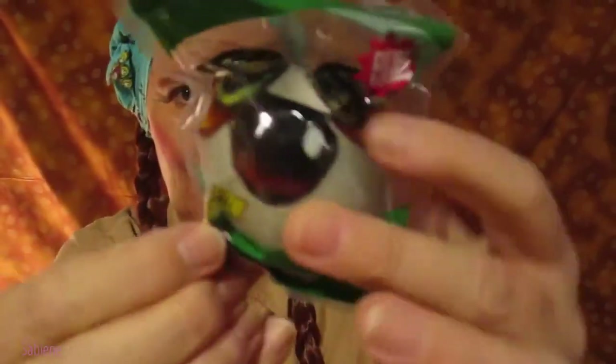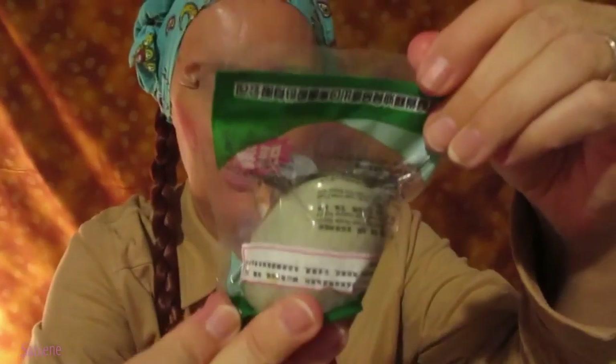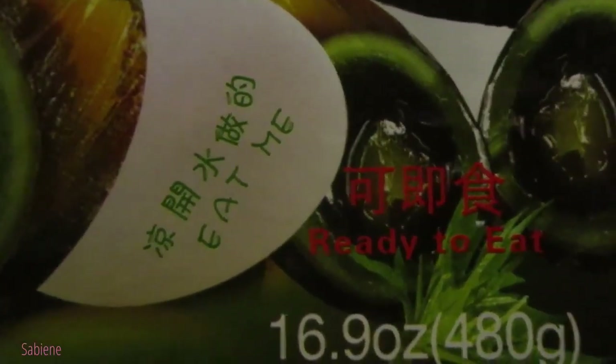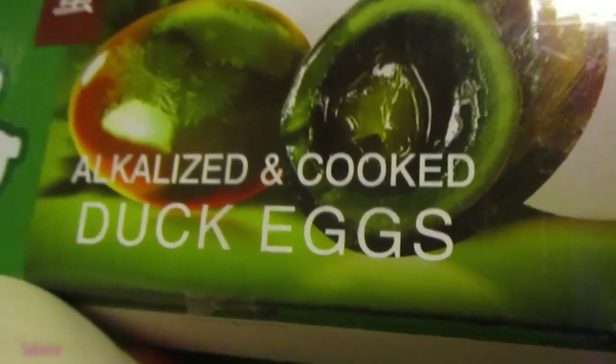That's what they look like. I get to eat one of these — alkalized and cooked duck eggs. That's all it says and some Chinese letters. Let's eat one! It says 'ready to eat' and here it says 'eat me, eat me.' Yeah, these are not quail eggs and these are not chicken eggs — these are duck eggs.